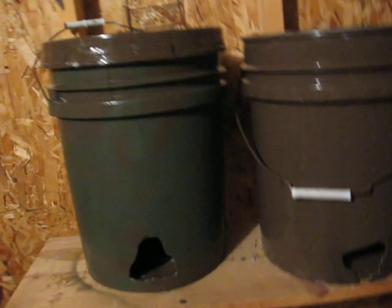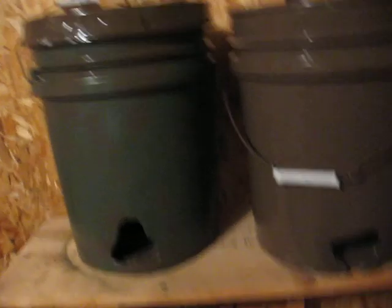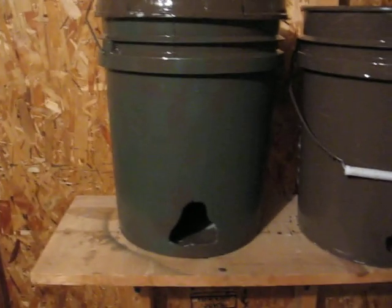What it is is a five gallon bucket. Got it for free — my brother wasn't using it so I took it off his hands. And this is what I came up with.